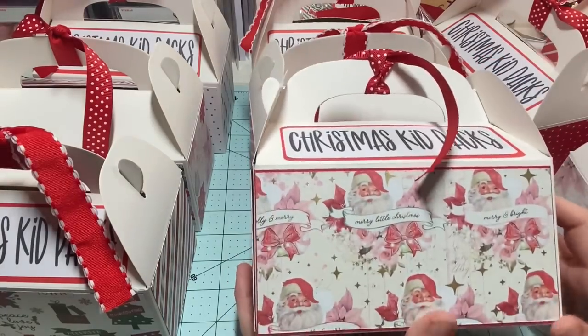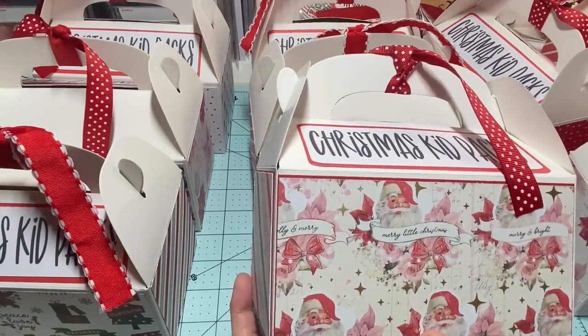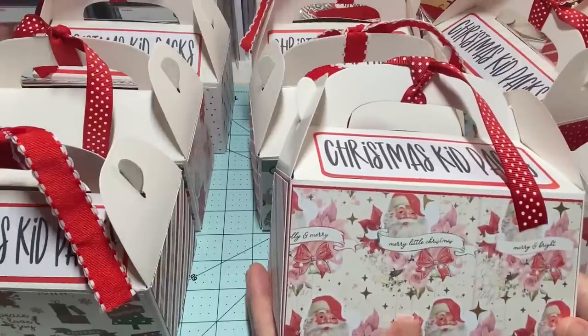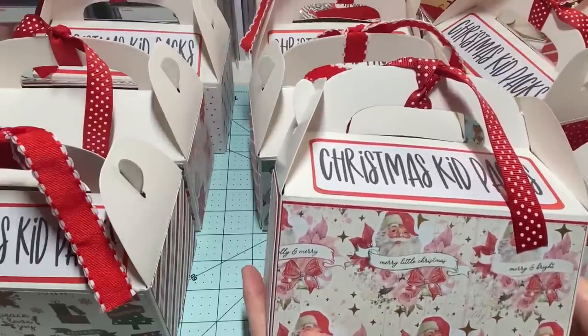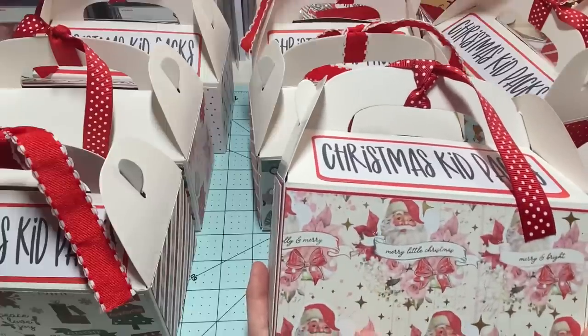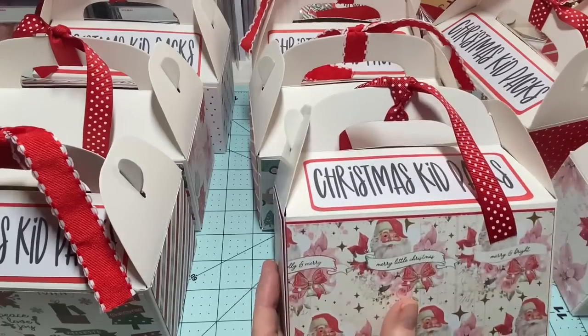I've got two more out of the Candy Cane Lane paper — I've got that one and the Santa. I was going to layer up under here, but as I did this one it really didn't make a lot of difference, so I decided to save myself time and not worry about layering up my paper. The rest of it looks just fine.